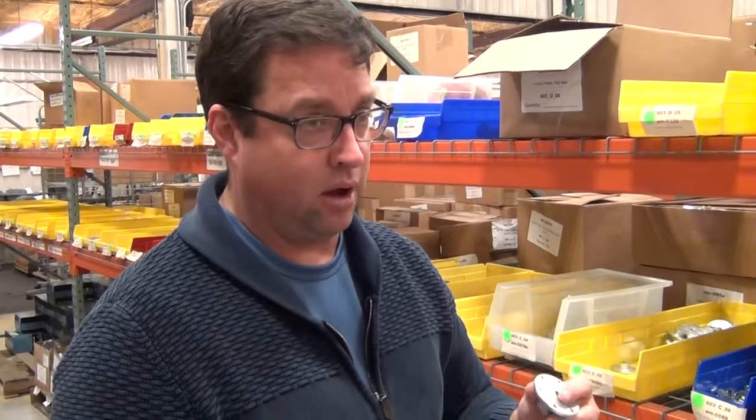603A3 — we've got these in, they just came in, so these will be out for you to use today.